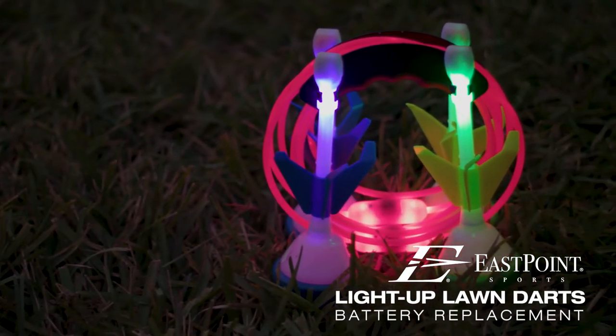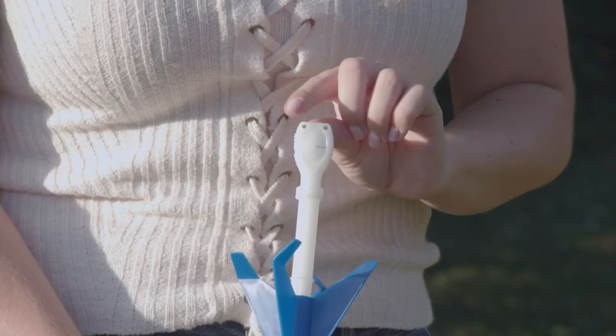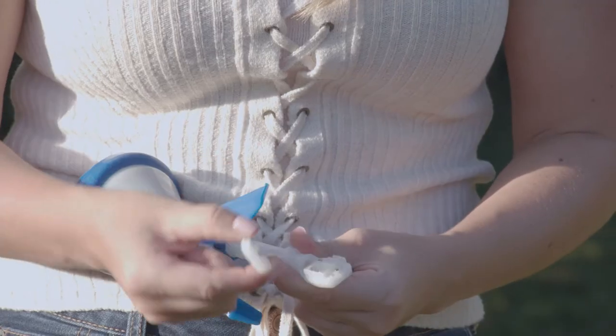How to change the batteries in your light-up lawn darts and target rings. To get started, loosen the screws on the top of the lawn dart and remove the battery box door.